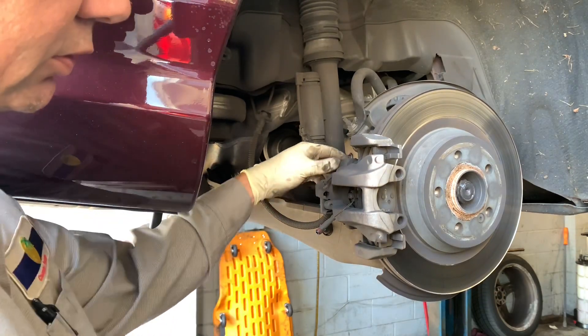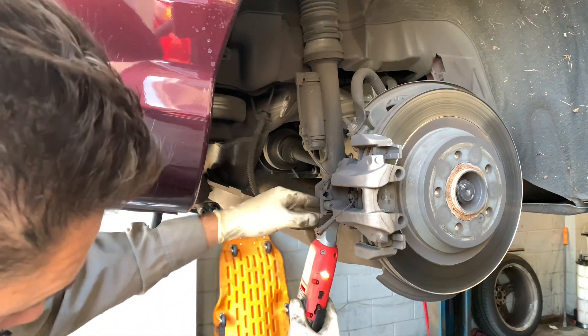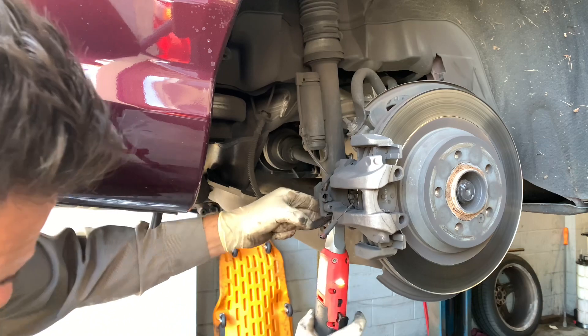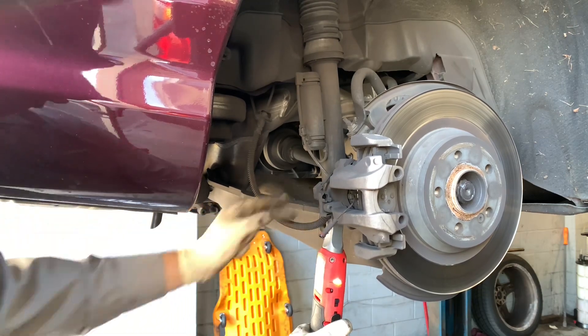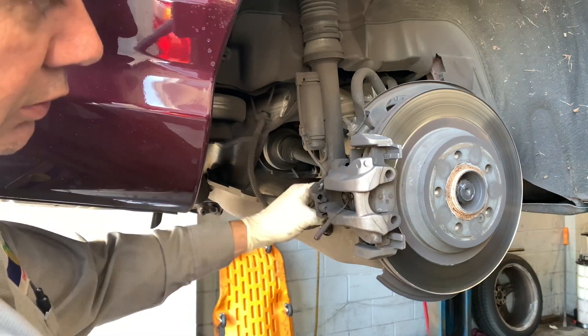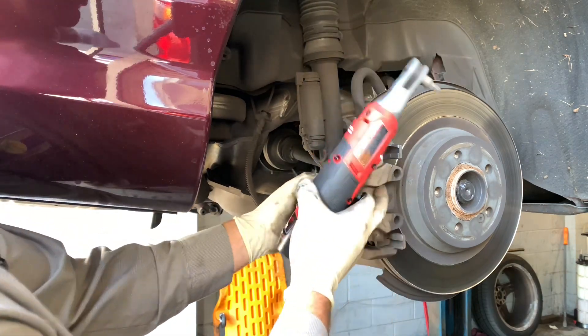Once you've got it free, you can spin the bolt out. The original version has five foot-pounds more of breakaway torque, which is not a whole lot. I actually think that having the extra speed is much more valuable than the extra torque, especially since you can use it by hand to crack fasteners free.